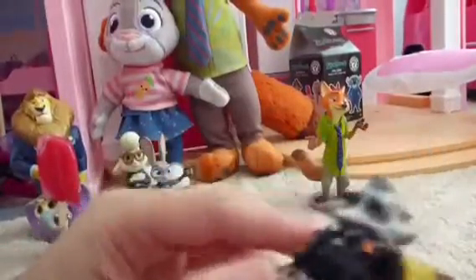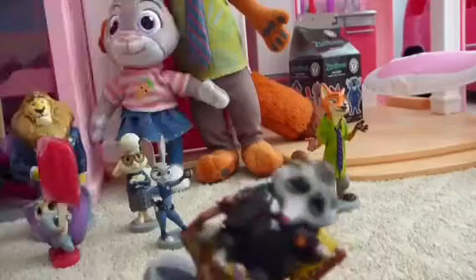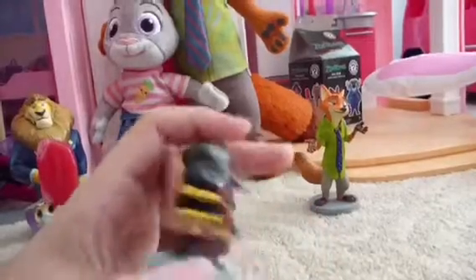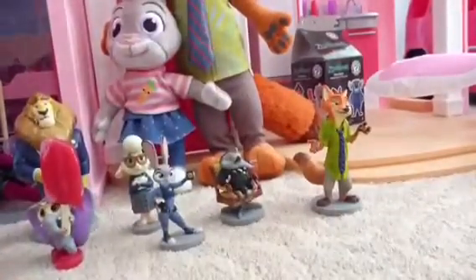Next we have Mr. Big. He has his cute little chair with the rat faces on it, and he has a nice little tuxedo with a little flower. He's standing on a face — face in your face!